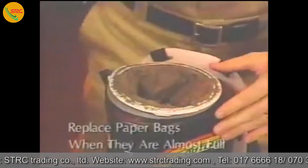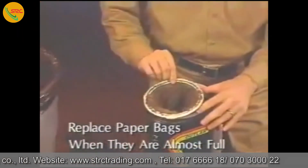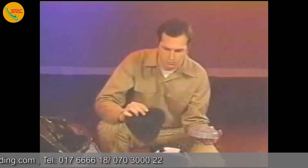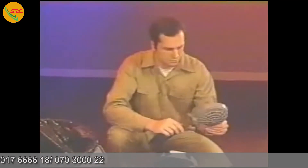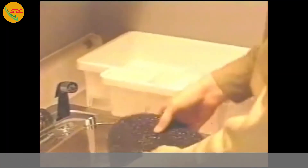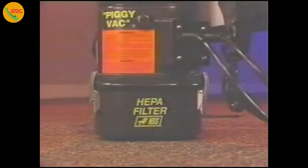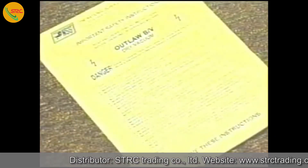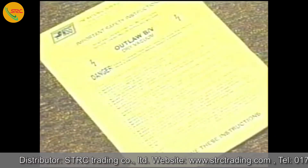Check the paper bag every time you use the machine. Replace the paper bag when it's almost full. Once a week, check the foam filters. If they are dirty, remove them, wash under running water, and allow them to air dry. If you are using the optional HEPA filter, check it regularly, about once a week. The HEPA filter cannot be cleaned. It must be replaced when it is visibly dirty or obstructed. For more troubleshooting and maintenance information, check your operations manual.